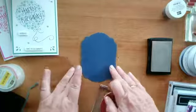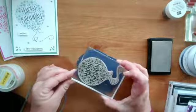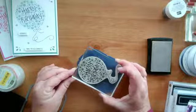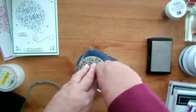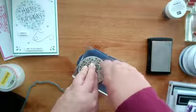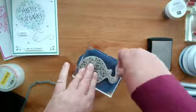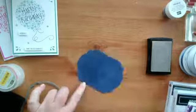I'm going to pop that onto here, turning this around so it's easier for me to hold. I'm just positioning this within the border of the die cut. I've got a very annoying fly — a great big bluebottle — I'm hoping it doesn't land on my work or make too much noise.